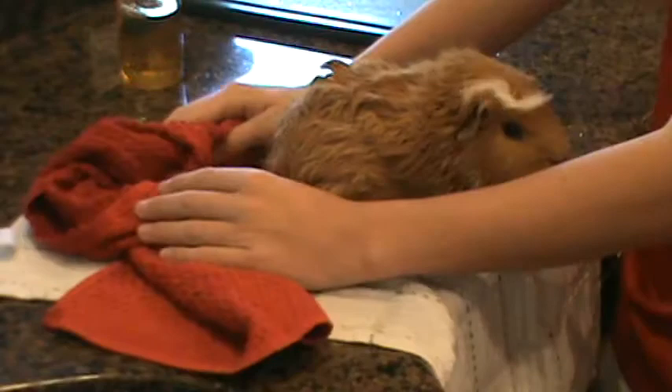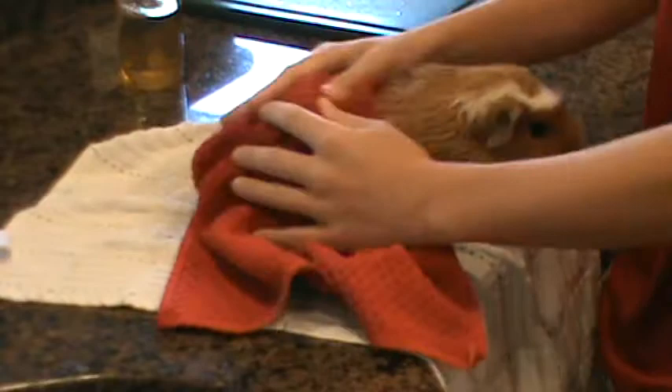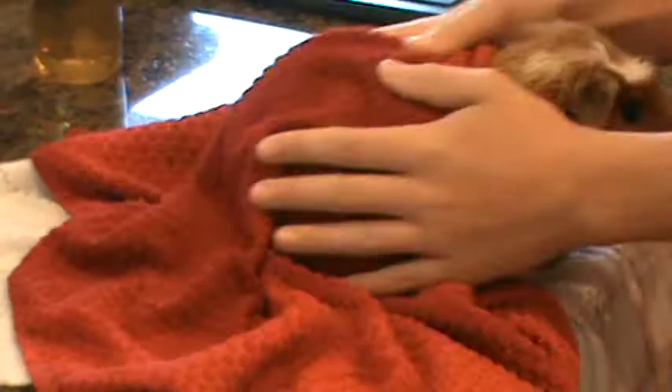Nice and dry. He's leaving a lot of hairs behind now — I think he's getting to where he's shedding a lot. I'm probably going to do a guinea pig hair-trimming video soon because he's getting some long hair. I like to keep him a short-haired guinea pig instead of a long-haired guinea pig.